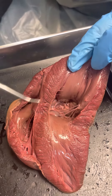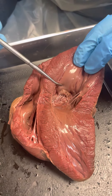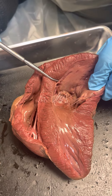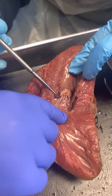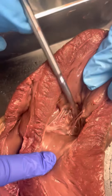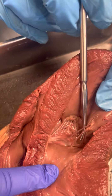So that's this meat here — bicuspid valve, where is it at? This is on the left over here. He's gonna pin it as that flap right there, down in here — that flap — and that'll be the bicuspid valve.